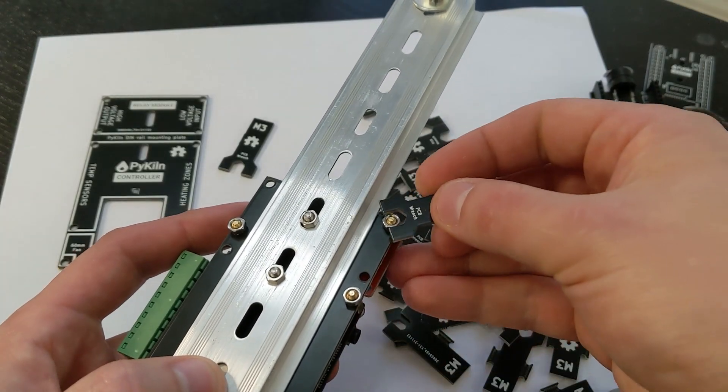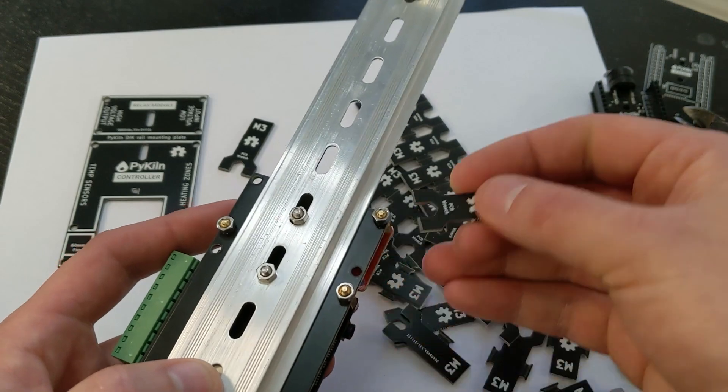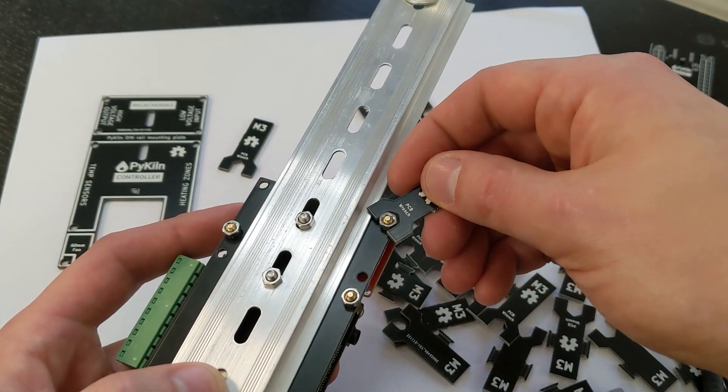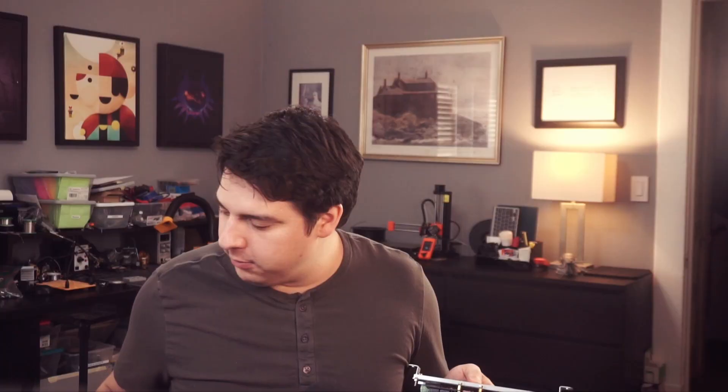This is a lot more rigid. When you go to tighten and loosen these nuts, it doesn't bend like the plastic. And the cool thing is it's super cheap. If you're already ordering circuit boards for your electronics kits, you can just add one of these to the cart and it's like 50 cents extra in shipping.